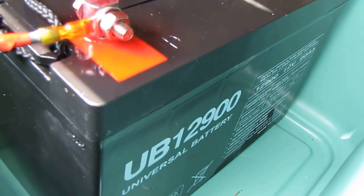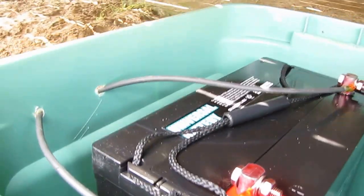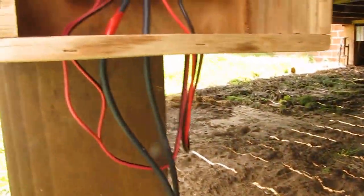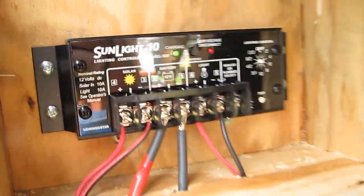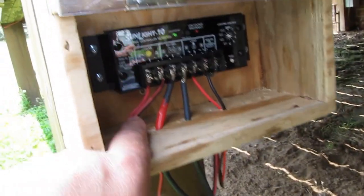It keeps this thing pretty charged all day long. It's a 20 watt panel, and the solar panel coming in right here is what's charging the battery.